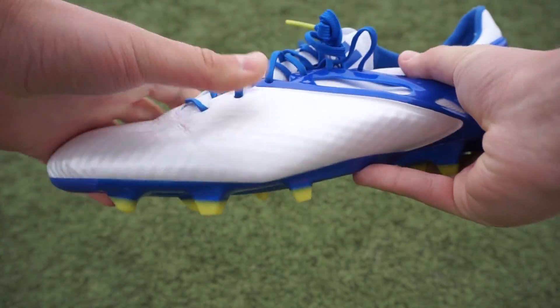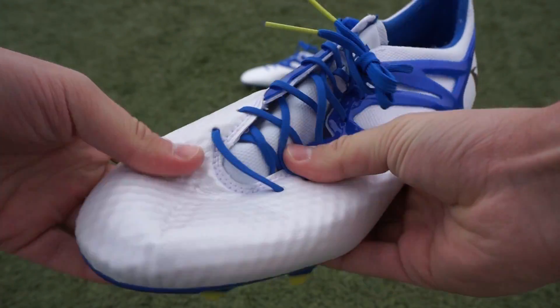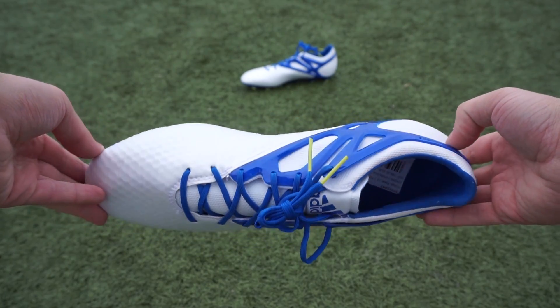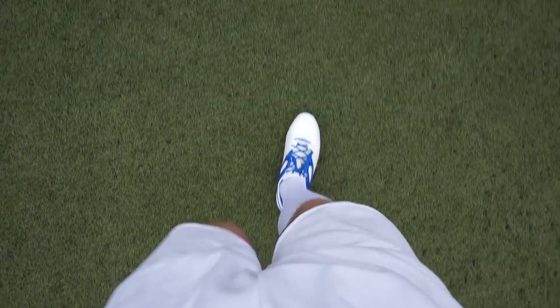Allerdings, the sole is too steif, which I noticed after a long time. The Passform is for small to normal feet well suited, but for very wide feet I would not recommend the shoe.